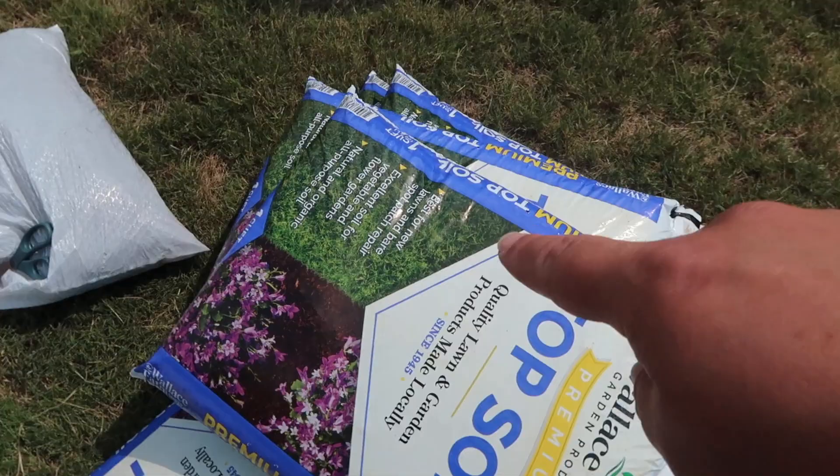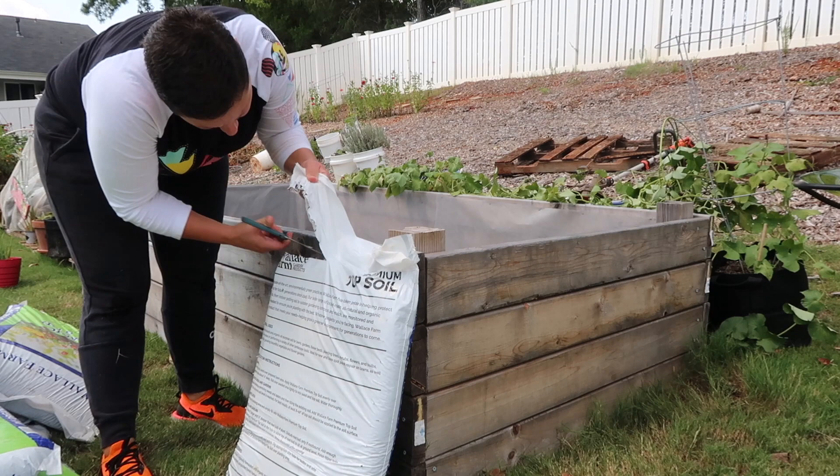This is the soil we got and we got some compost. We're going to get started with the topsoil in first, then the organic potting mix, and the top layer is going to be compost.